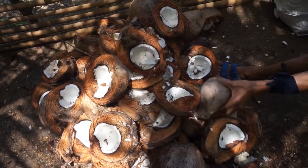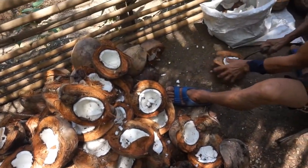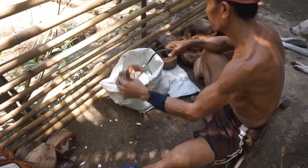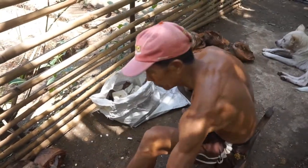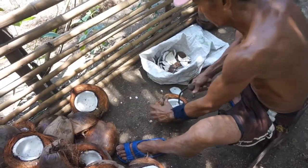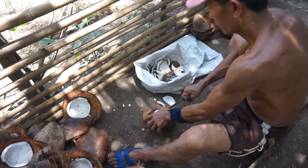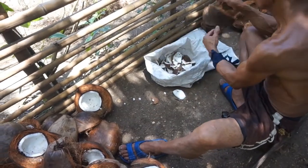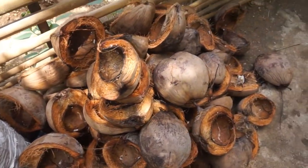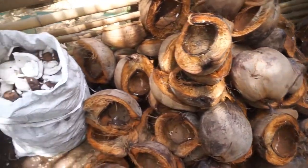You can see the coconut shells being smashed up and axed, and this is what we're after — just the coconut flesh only. You can see this bloke here filling the rice sack up with just coconut flesh, and literally 15 minutes later all the coconut shells are completely empty.